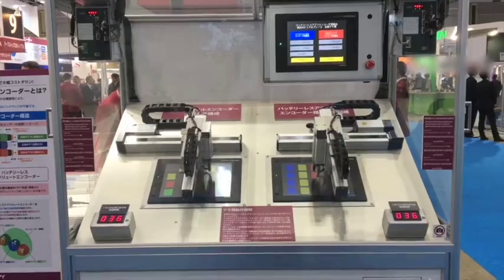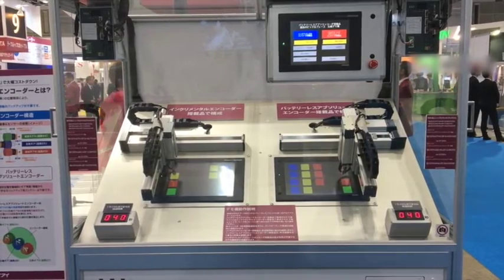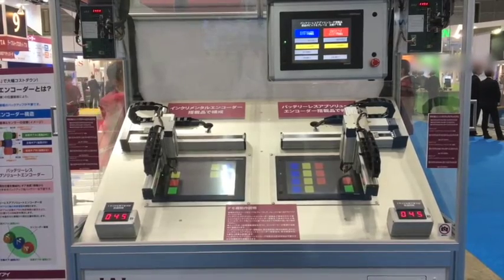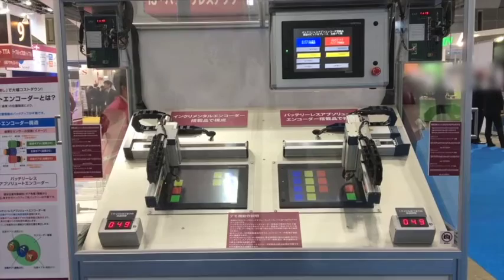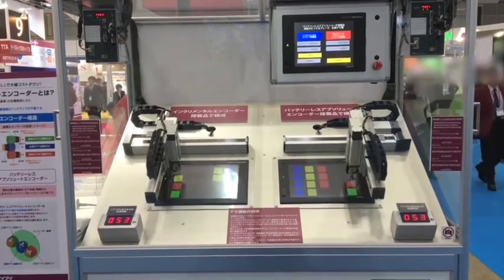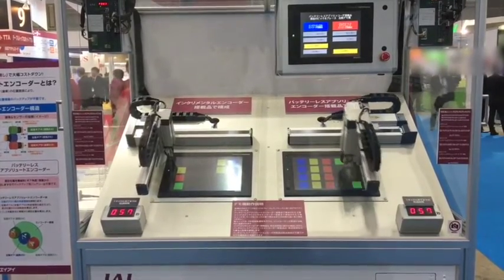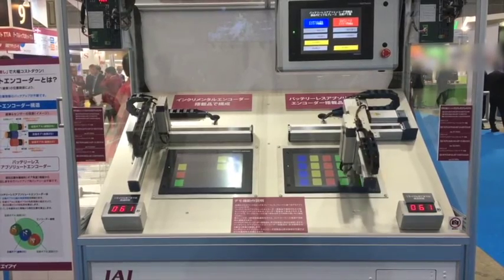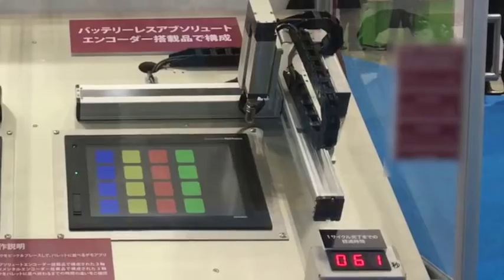We have also introduced a high-precision IS series actuator with the batteryless absolute encoder that will have 3 micron position repeatability with the ball screw. This display is demonstrating a Cartesian robot equipped with the batteryless absolute encoder on the right, compared to the one without. Since home return is not required at equipment startup, or after an emergency stop or malfunction causing the system to reboot, this feature reduces operational time as well as production costs.